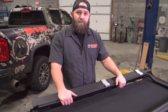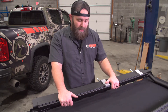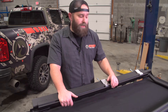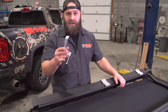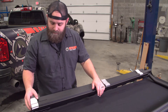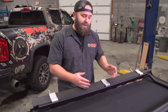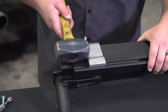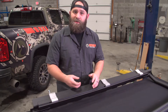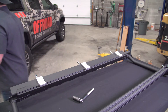Once you've got both passenger and driver's side assembled, step five is to put on the rail clamps. They can go on from either side of the rail — slide on three per side, evenly spaced. They were a little snug, so we took a soft hammer and tapped them on. Once you get past a couple of burrs from the powder coat they slide on pretty easy.